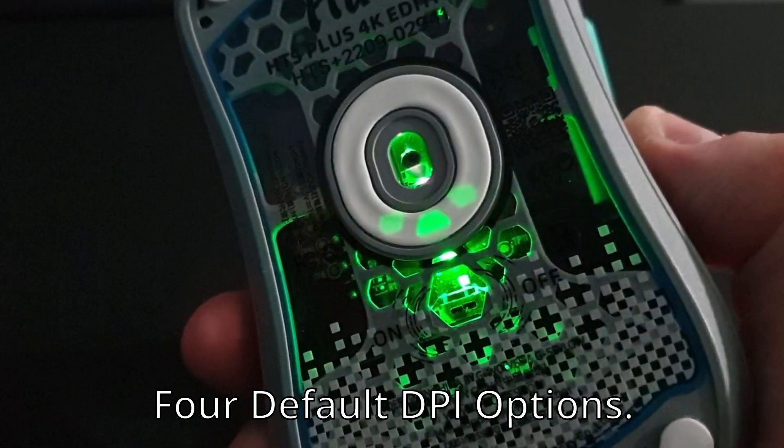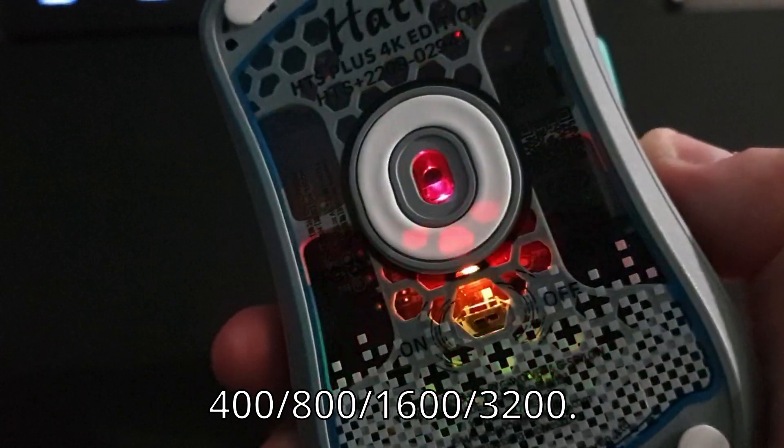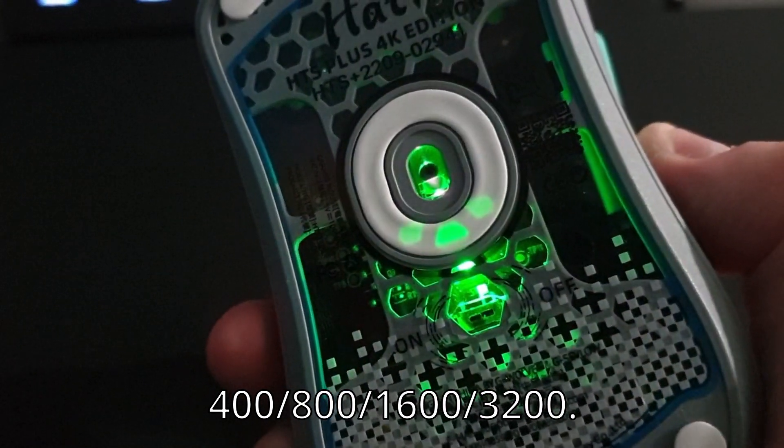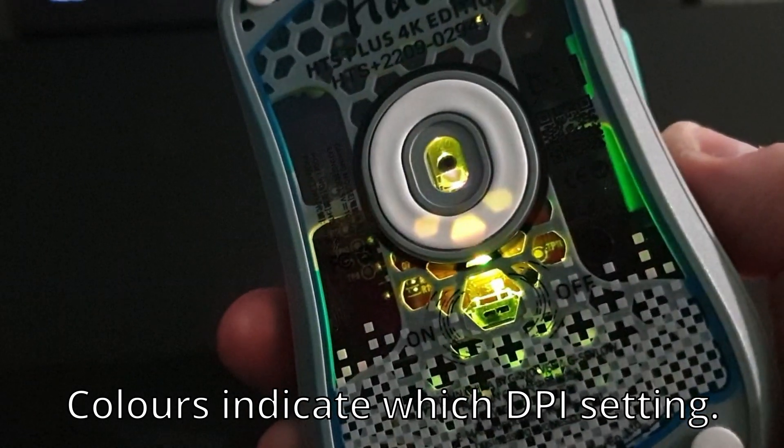By default, the mouse has 4 different DPI options: 400, 800, 1600, and 3200. When you change DPI, there are different colors on the bottom of the mouse to let you know what DPI setting you're on. You just have to remember what the colors are.